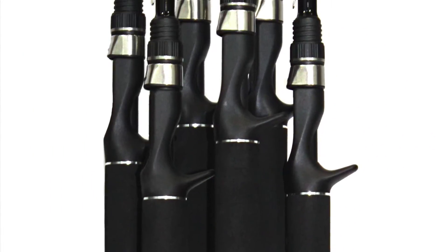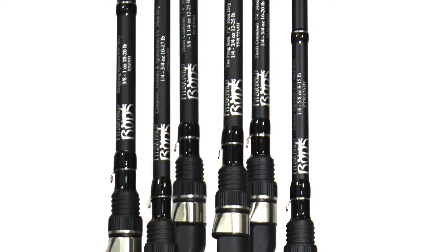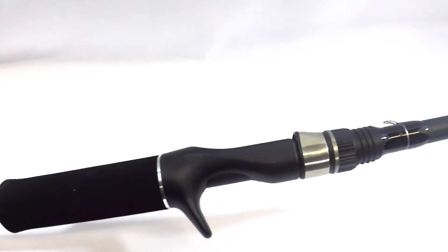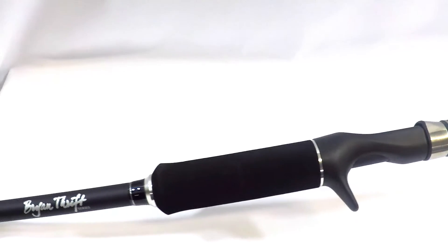Designed by FLW Tour Champion Brian Thrift, the Fitzgerald Brian Thrift Series of Casting Rods channels all of his angling expertise to provide the ideal actions and tapers to fish a wide variety of baits and techniques.